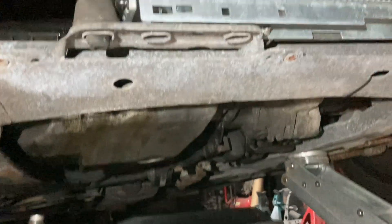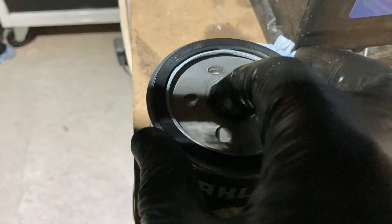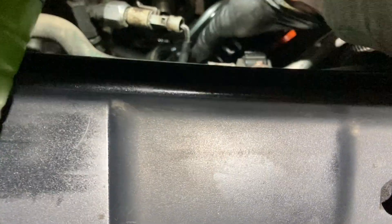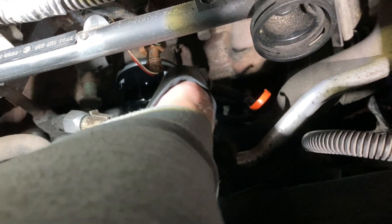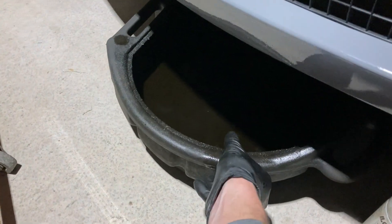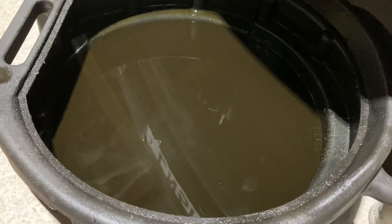Just waiting for the oil to fully drain out, then we'll drop it back down and put a bit of oil into the filter just to lubricate it as it goes on. To be honest, the oil that's just come out of the car has probably done about 300 miles, but it's due more on time than anything else. I always try to adhere to the service schedule. It looks pretty clean.